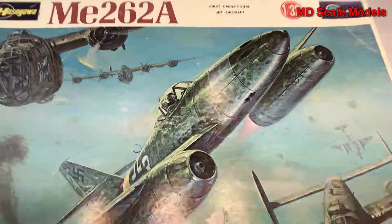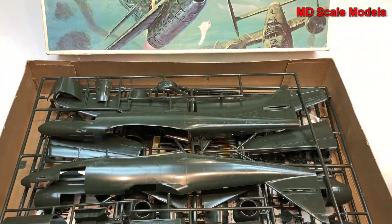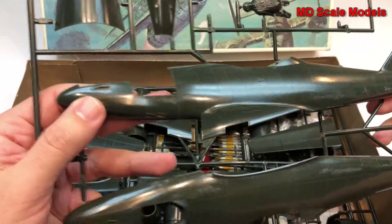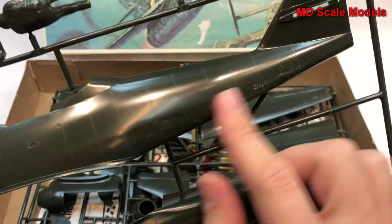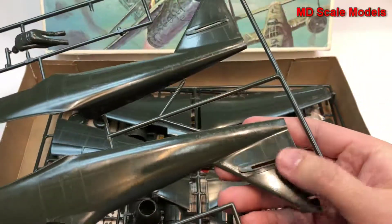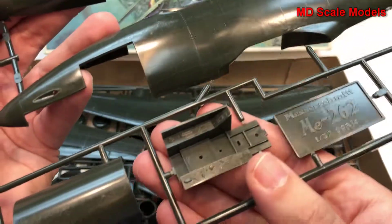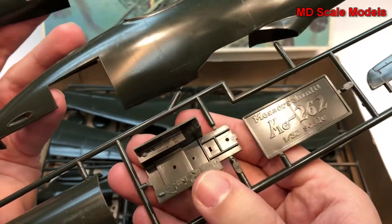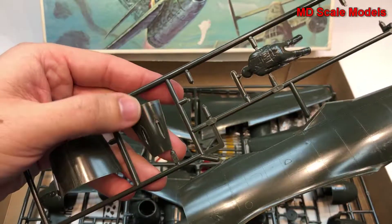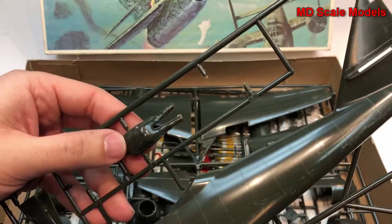This is a very large model and you can immediately see how big it is. Unfortunately, there are raised rivet lines throughout. Here's the cockpit, which has some surface detail, and this is part of the front of the fuselage with the guns. Here's the back of our pilot.